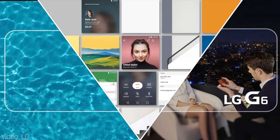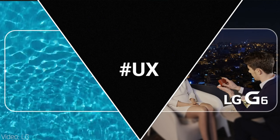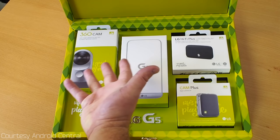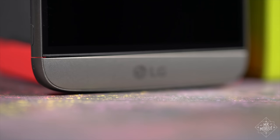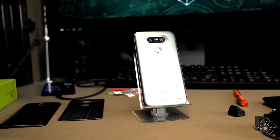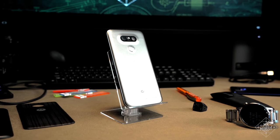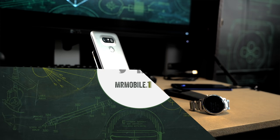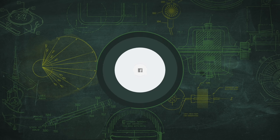If LG can deliver the same great camera experience with better software in a more premium design, it may well have a hit on its hands. That'll likely require forfeiting the modular market to the folks at Motorola, but maybe that's for the best. Do you own a G5? Or how about a V20? What do you think about the G6? Chime in with your LG feedback in the comments, and be sure to subscribe to Mr. Mobile on YouTube so you don't miss the latest mobile tech from MWC. Till next time, thanks for watching, and stay mobile my friends.